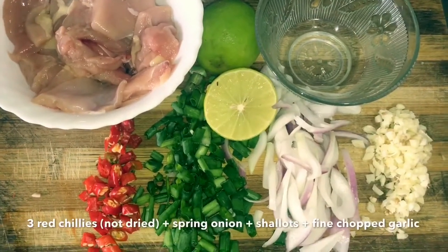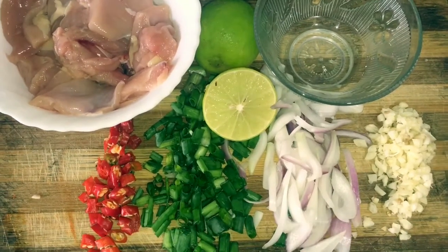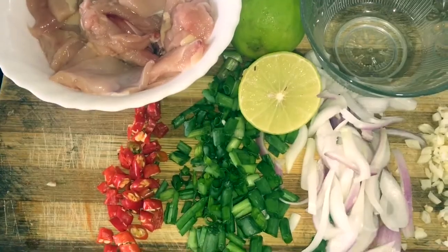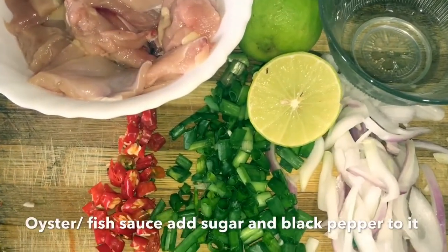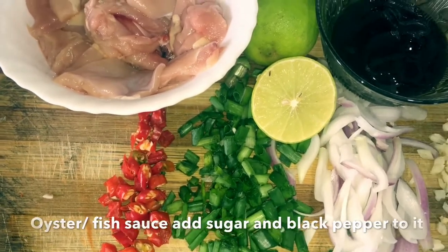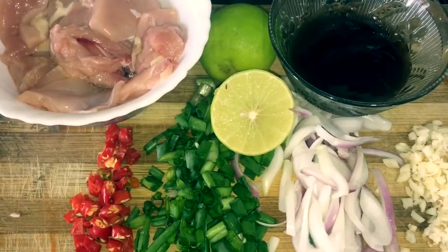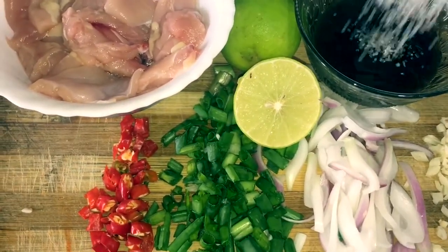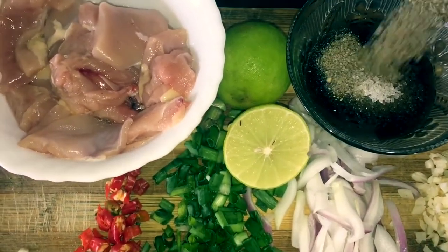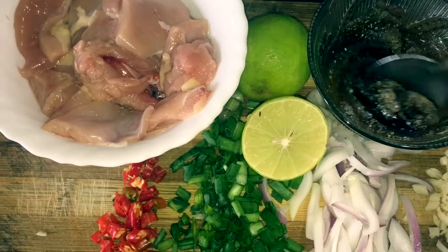To make lemon chicken we would require all these ingredients: red chili, spring onion, shallots, finely chopped garlic, and lemon. For the sauce we include oyster sauce, sugar, and a little bit of black pepper. I'm using chicken thigh instead of chicken breast because chicken thigh is a bit juicier.